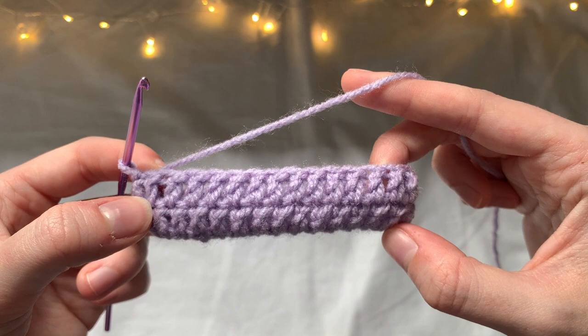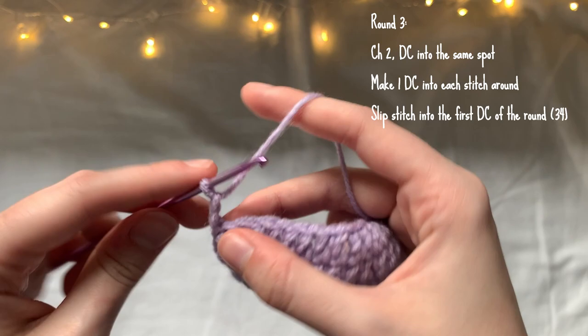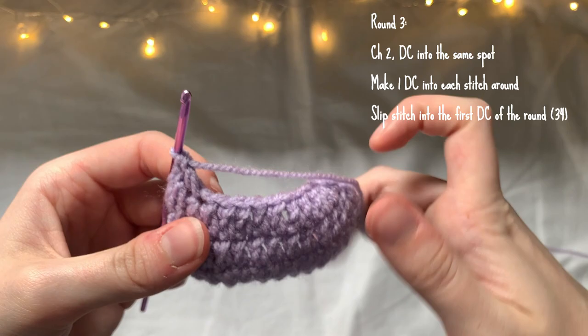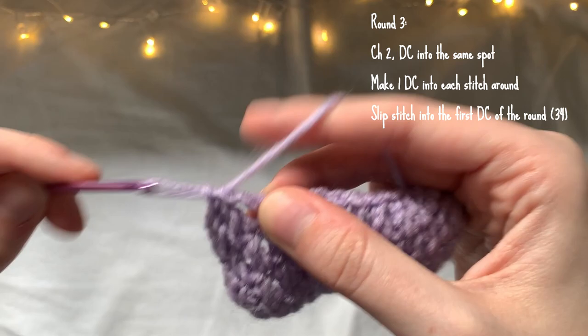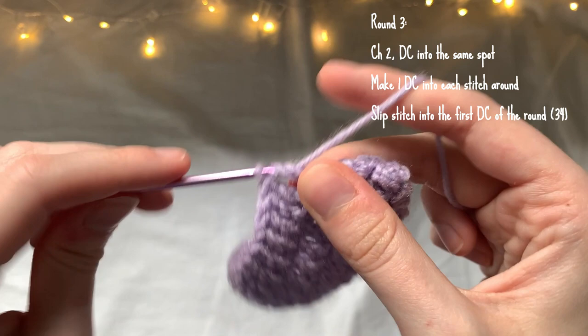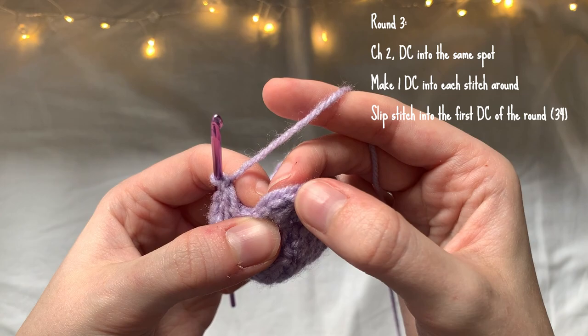This is what it should look like after two rounds. For round three, this is the round we're going to continue throughout the rest of the glasses case. You're going to chain two as normal and make a double crochet into that same spot, and then just make one double crochet into each stitch around — no increases in this row. You should have 34 double crochets by the end of the row, then slip stitch to the first double crochet.